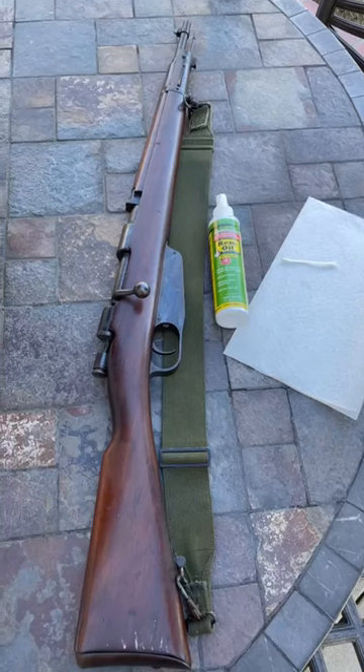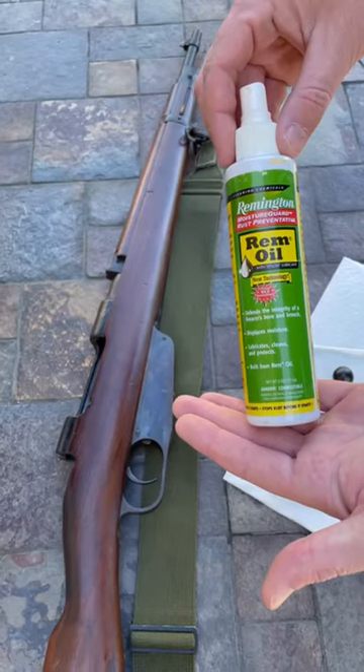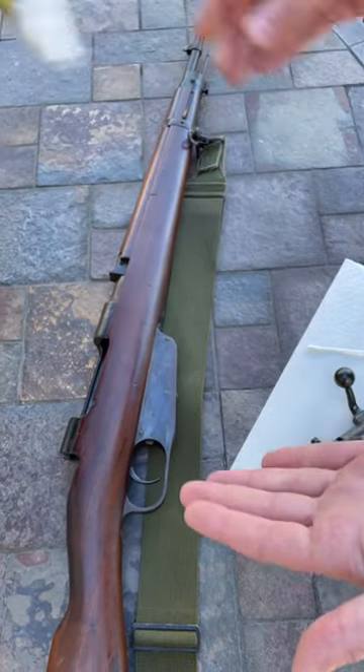How to properly maintain an M38 Carcano — and yes, this goes for most Italian weapons. Step one: have an M38 Carcano. Step two: have cleaning materials. Step three: remove the bolt. Step four: throw that un-Italian garbage away and get yourself some real cleaning oil.